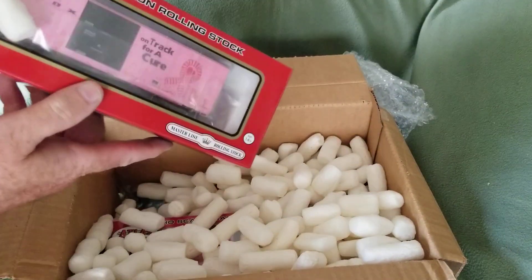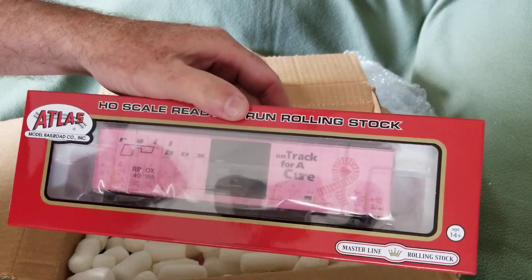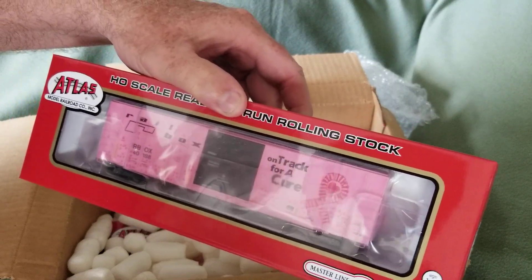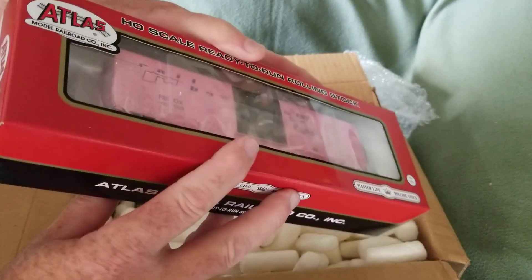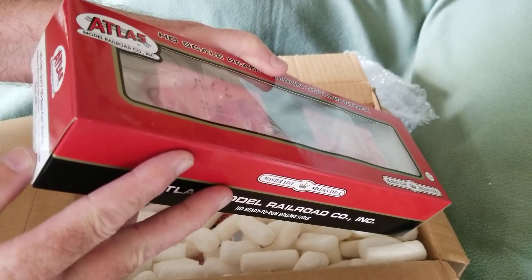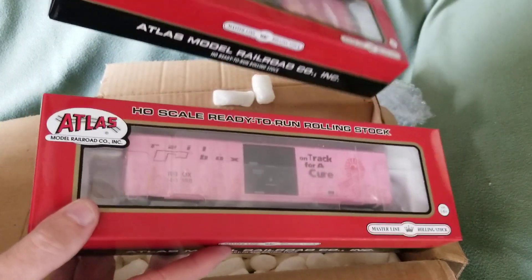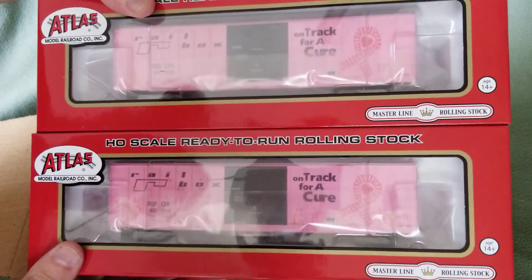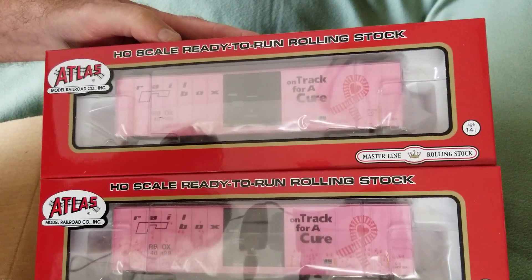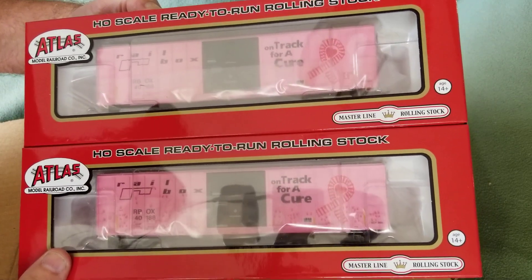Also in the bottom here we have a couple of freight cars. Check it out — these are new from Atlas. This is a boxcar and it's got the ones with the hand prints all over it. The car number is 40188. Then this other car is the same number but it doesn't have the hand prints on it.